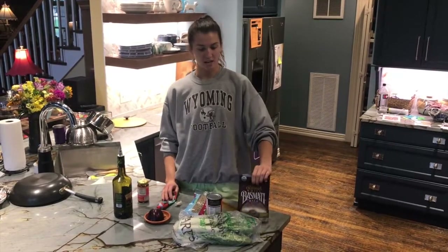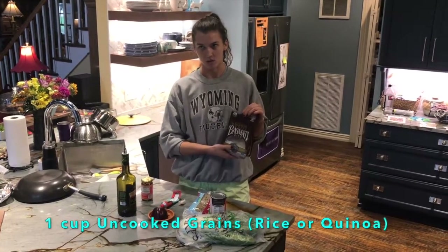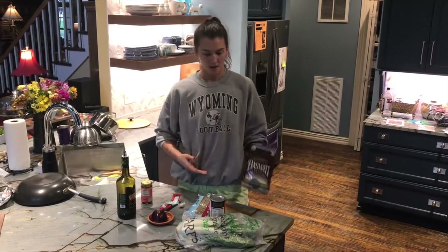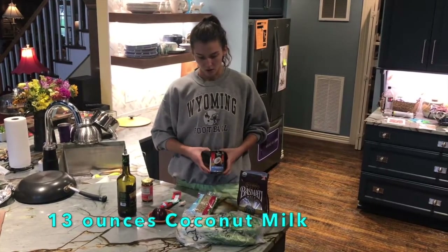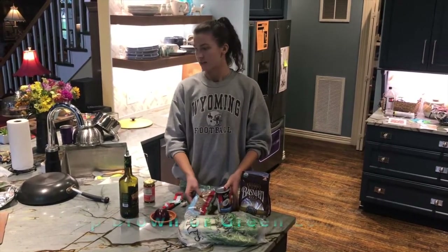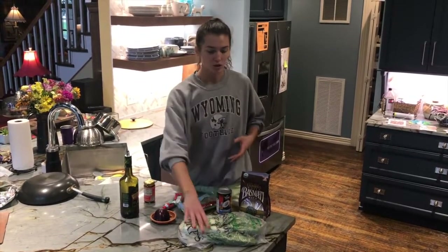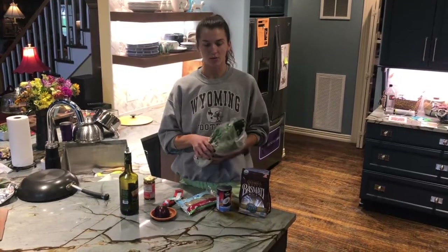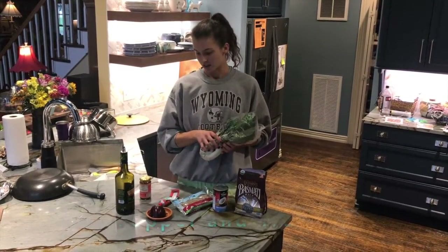For the ingredients you're gonna need some sort of grain — I'm gonna be using white rice, but you can use quinoa or brown rice or something like that, just whatever you have at home. Then you're gonna need 13 ounces of coconut milk, one cup of brown or green lentils, and about two to four cups of leafy greens. I'm gonna use bok choy but you can use spinach or kale or anything like that.